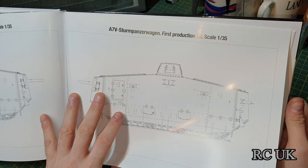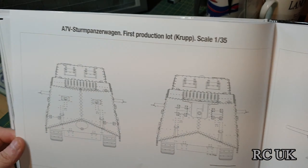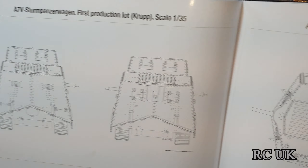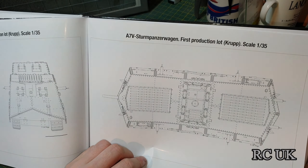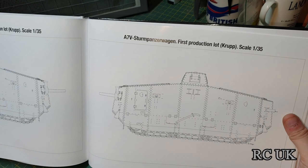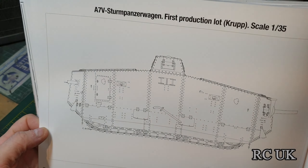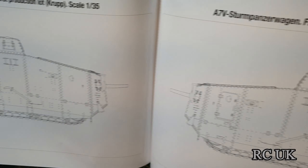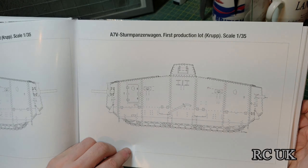Here are 1:35 scale vehicles — to do with models. You could probably take this section, photocopy it at the same scale, and use it to practice painting or drawing your camouflage scheme before committing to the actual model.